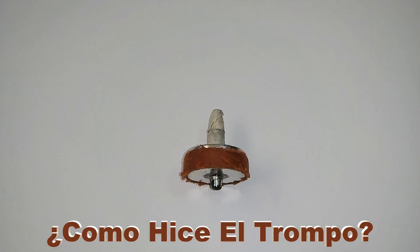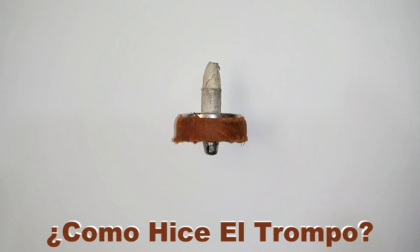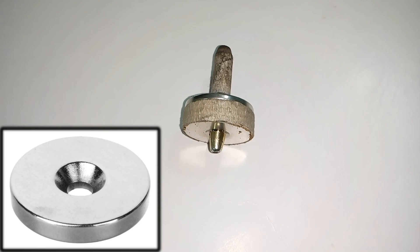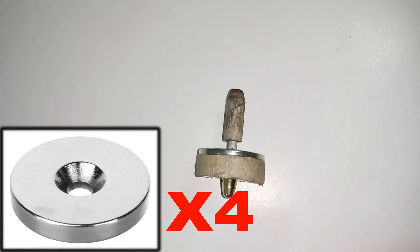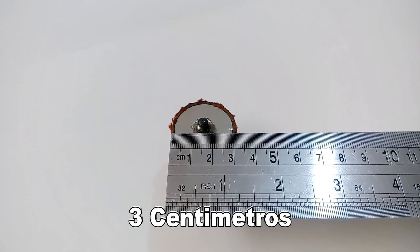There are many creative ways to make a trompo, but in this case I will show you how to make one. For the trompo or peonza, I used 4 circular neodymium magnets with a hole, 3 cm in diameter.